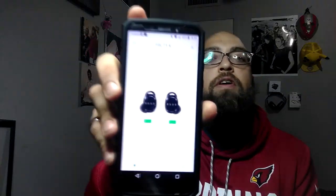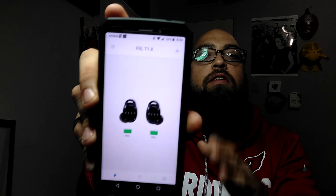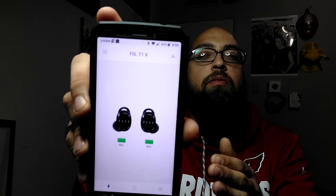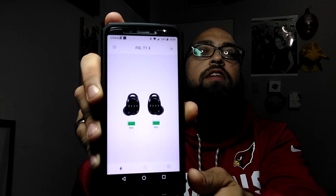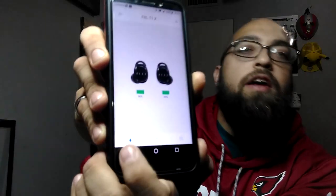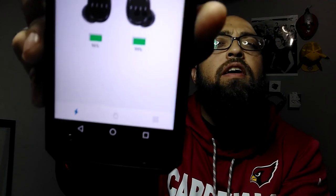I already have the Phil T1 X's paired up to my phone. When you open the app it's going to ask you to pair the Phil T1 X's, and once you pair them it'll show on the app. This is what you're greeted with first — you get to see the earbuds individually and how much battery is in each of them. This shows you the left side, this shows you the right side, and that's the battery indicated by the little lightning icon.